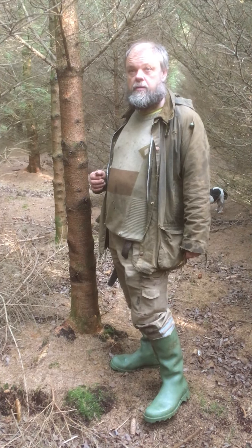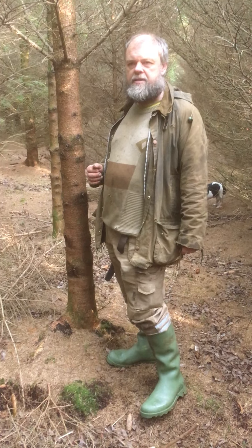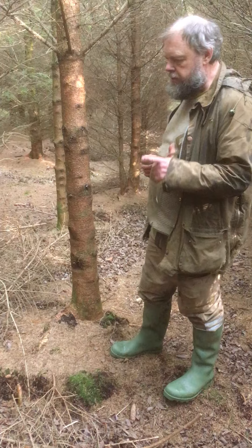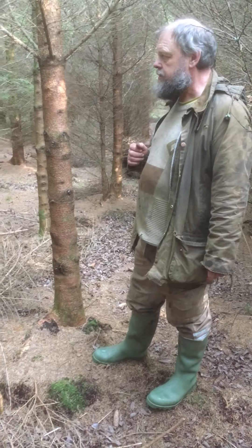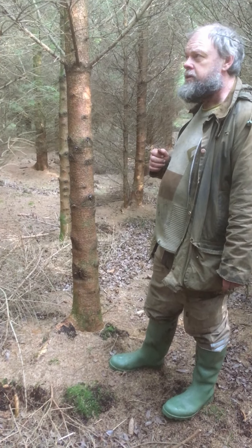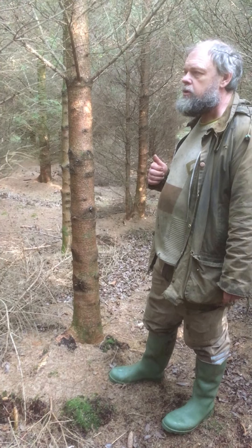We're in a Norway spruce plantation that's 18 years old and hasn't been thinned yet. If you look along here, we have drains every 12 meters. What we're doing today is selecting a few trees to be high pruned — these are going to be the trees that will be left longest. We're looking for tall, good quality trees.